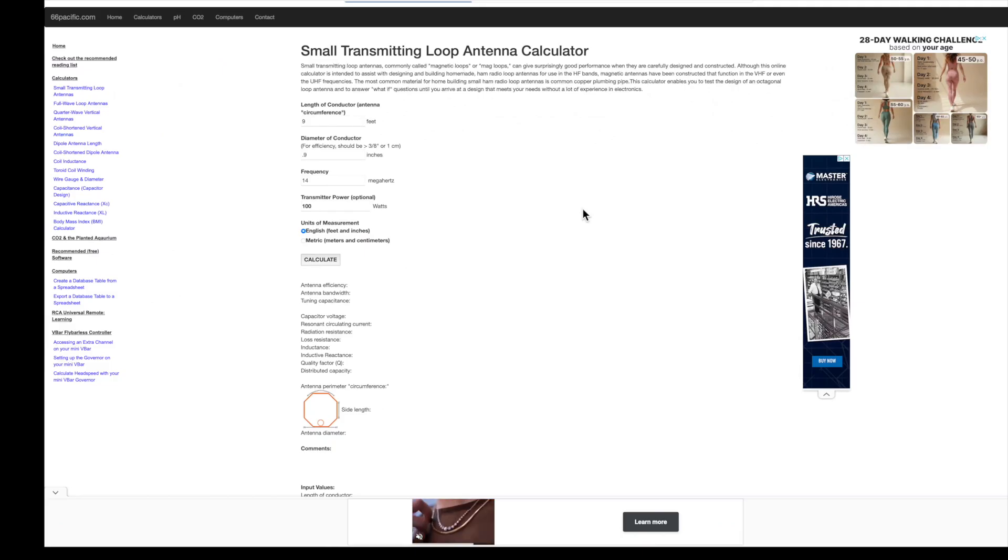Another useful website is this online magnetic loop calculator. You can plug in different sized loops and see how efficiency is affected. Both links are in the description of this video.